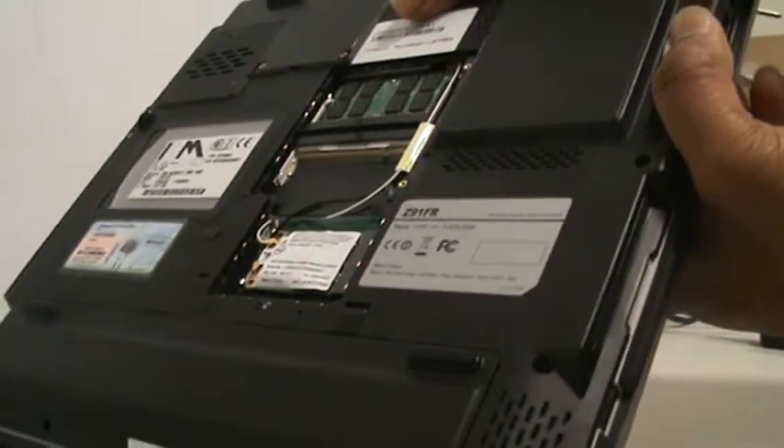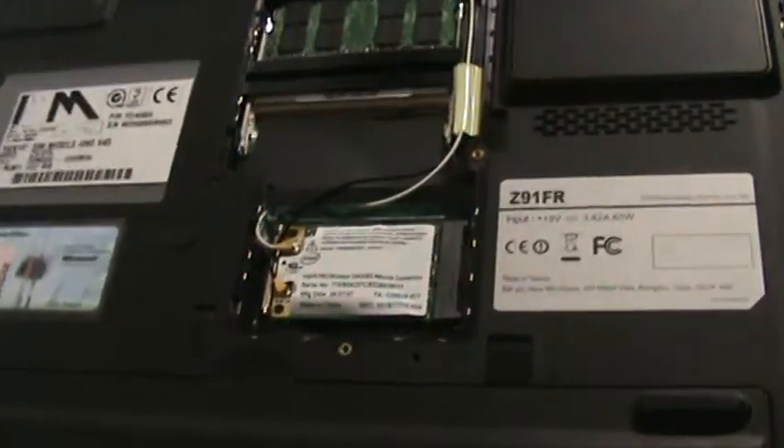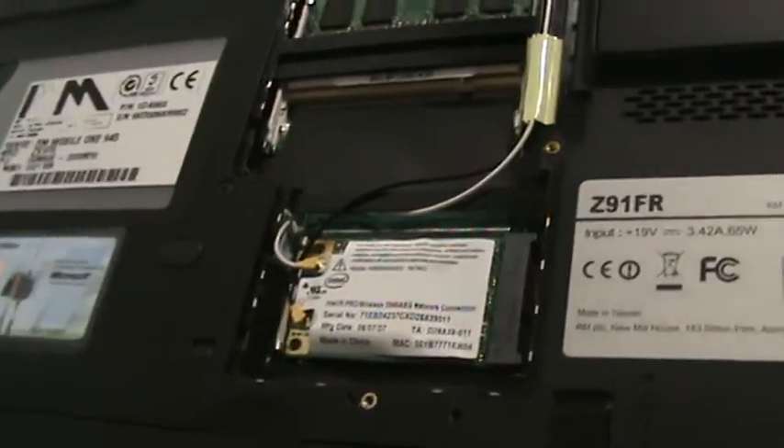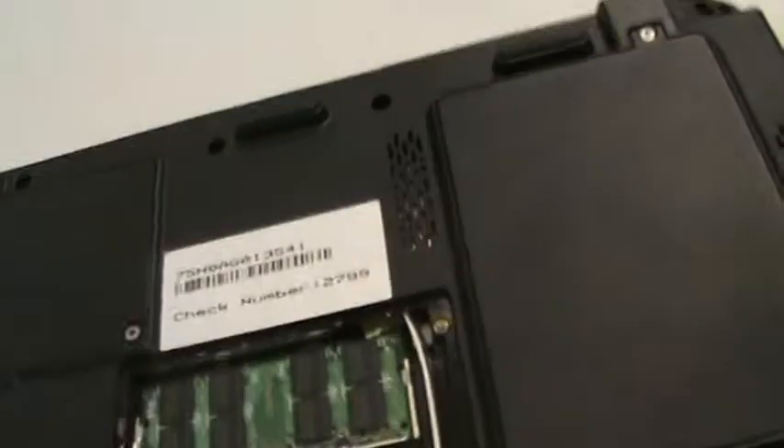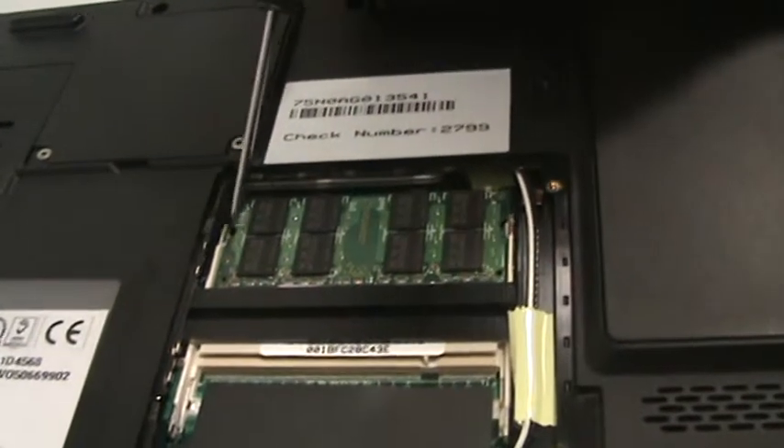There you go. As you can see it's self-locking. Just make sure folks these pins are in these slots.